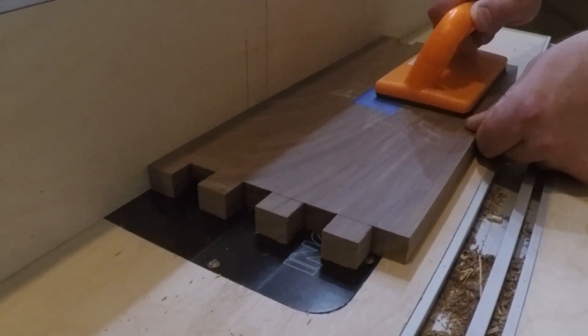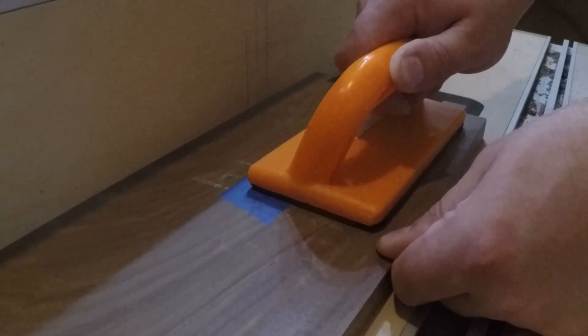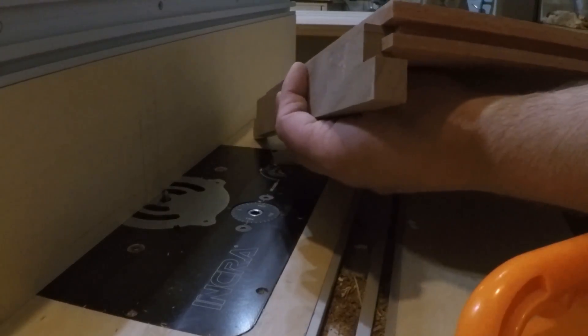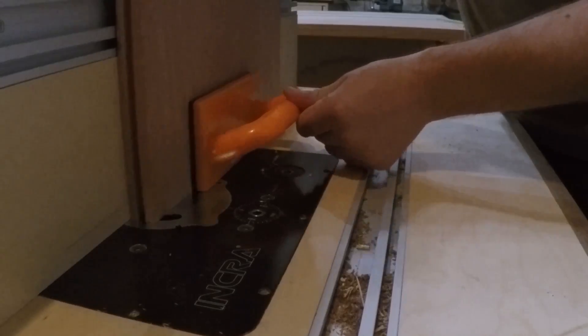I did that same process for all the side pieces. While I had the bit set up in the router table, I cut the dado for the lid. I did a test dado first in some scrap wood to be sure I had a good fit, made a little adjustment, and then cut the final piece.